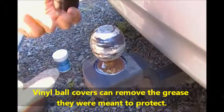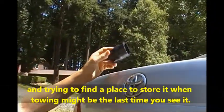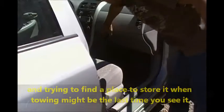Vinyl ball covers can remove the grease that they were meant to protect. And trying to find a place to store it when you're hooking up a trailer might mean it's the last time you see it.